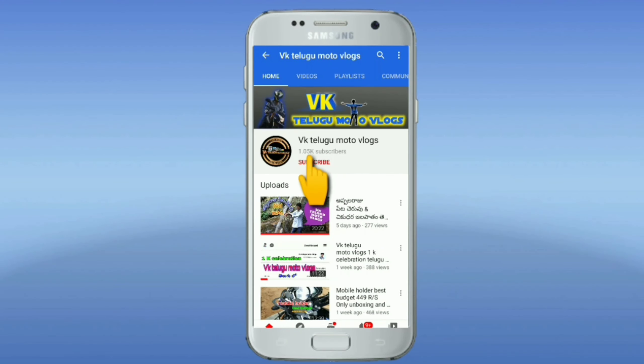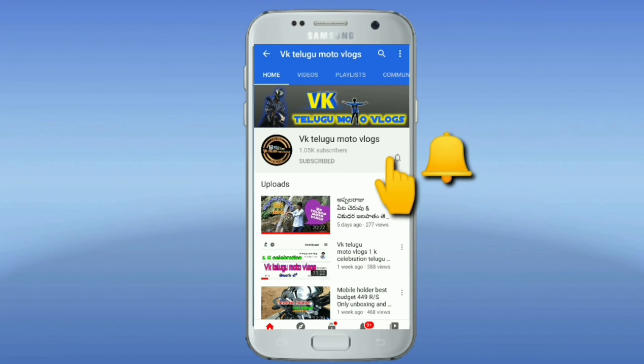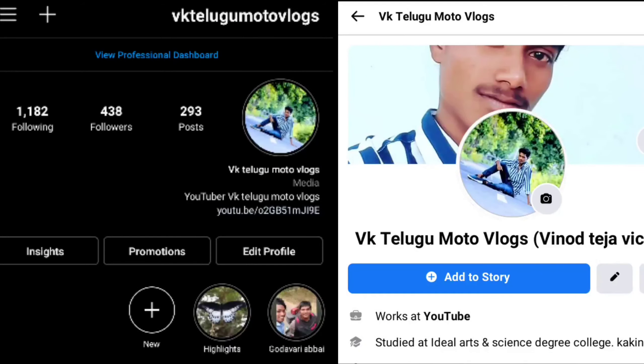Hi friends, welcome to my YouTube channel VK Telugu Moto Talks. This is Vinod. I hope you are going to enjoy this unboxing video. Today it's my personal lifestyle segment on my YouTube channel.